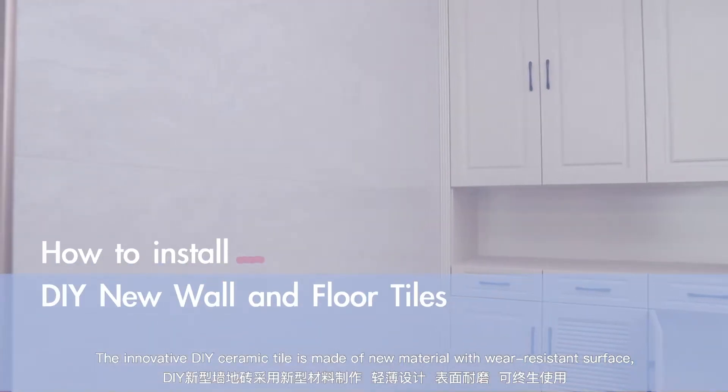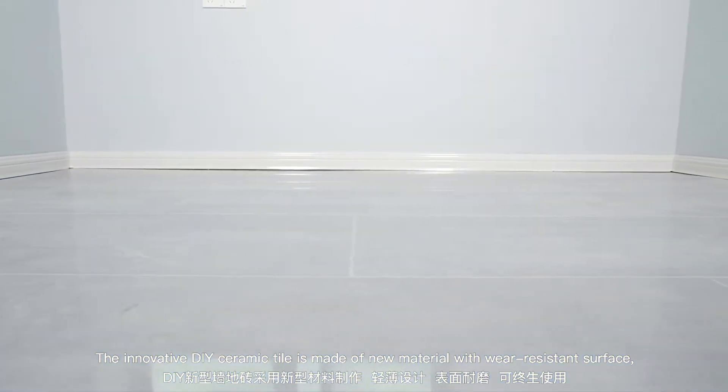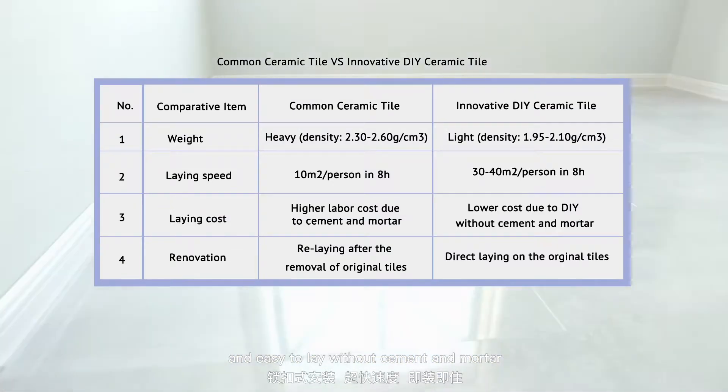The innovative DIY ceramic tile is made of new material with a wear-resistant surface and is easy to lay without cement and mortar.